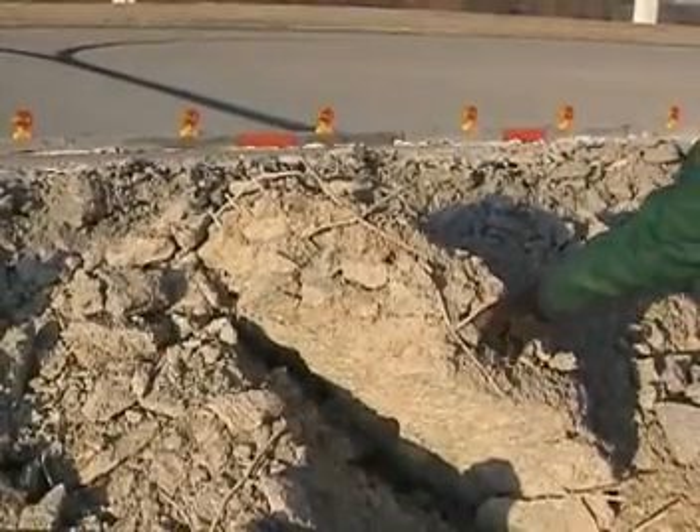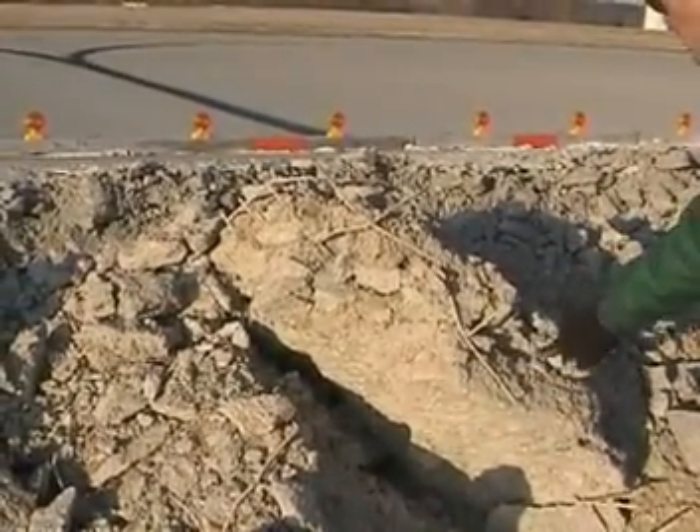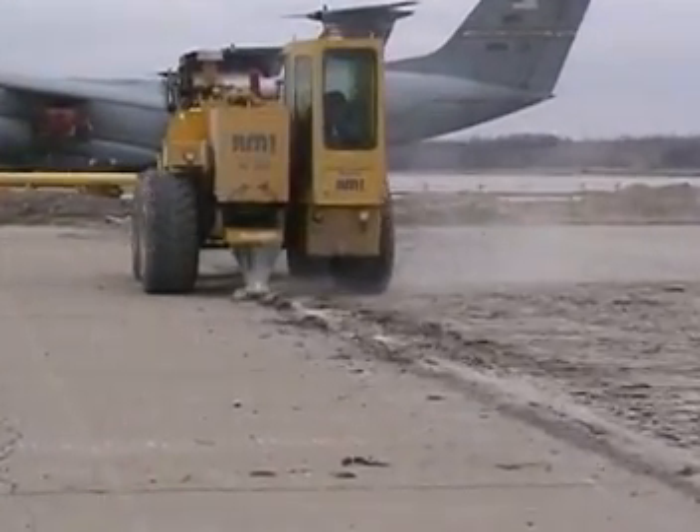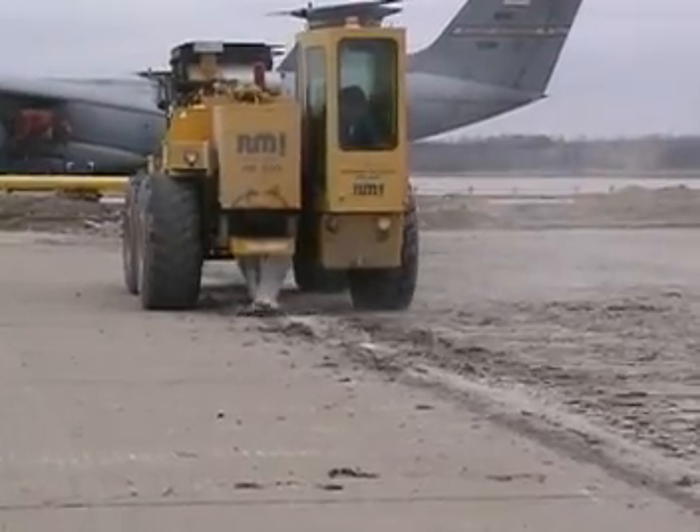Some edge pieces had reinforcing steel that the resonant hammer debonded appropriately. This section was 26 inches thick, and the RB500 handled it without complaint.